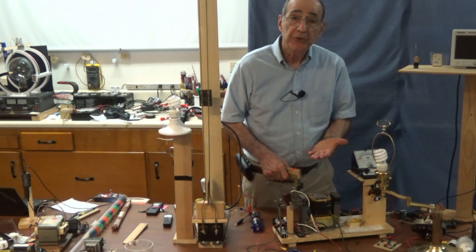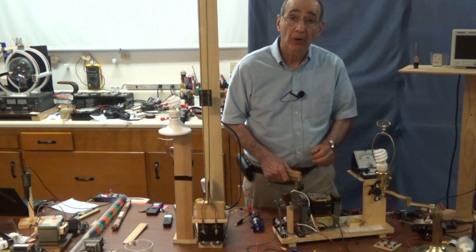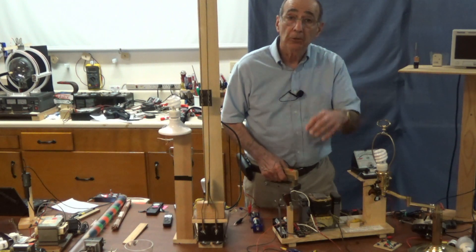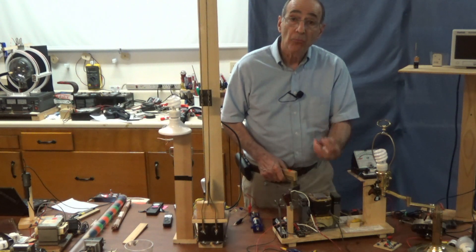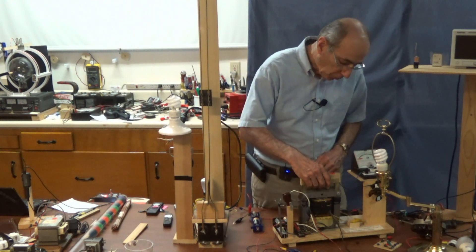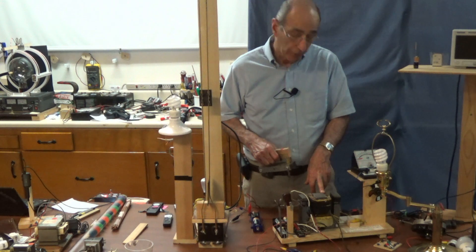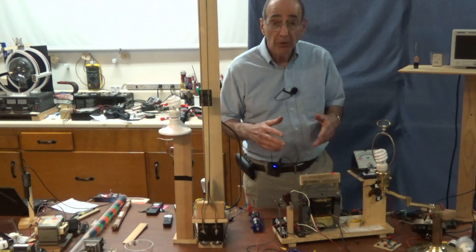Then it reached saturation and stopped changing, so the motor stopped spinning even though we had power on to the primary. Then when I turned the switch off and broke the circuit, the magnetic field started to collapse. That collapsing magnetic field produced a voltage in the other direction and the motor spun the other way. When I opened that switch, there was a voltage across the secondary coil and also across the primary coil, but the primary wasn't connected to anything, so there was no effect.